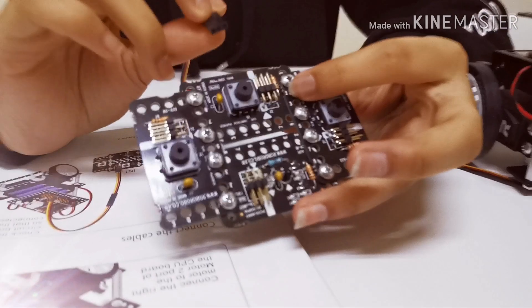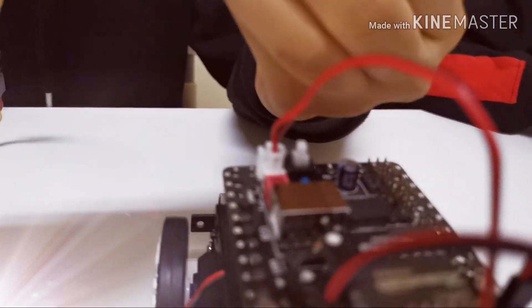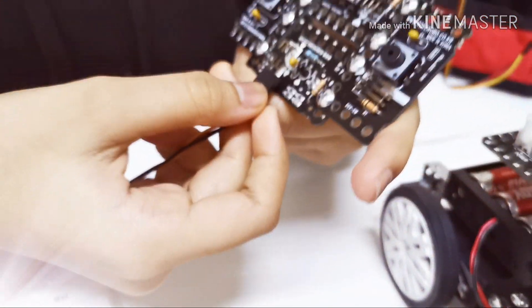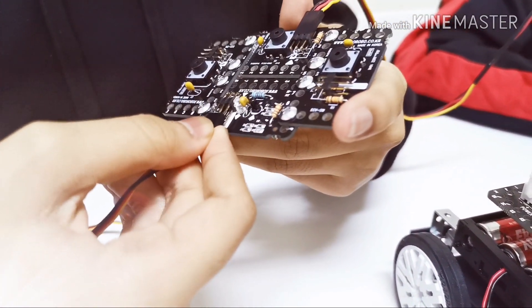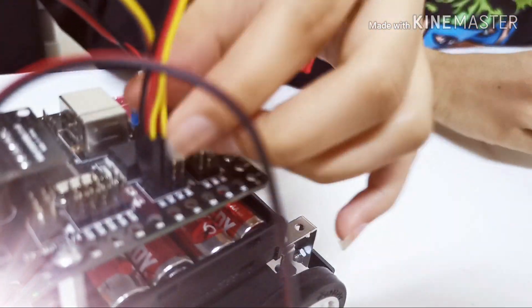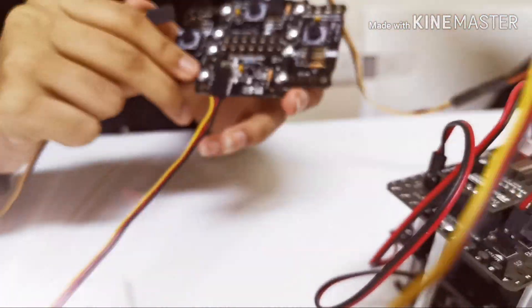So guys, now for the wiring — you are supposed to connect this to the forward part of your remote control, and the other part you are supposed to connect to input one over here. Now let's repeat this step but this time with the down part, that is the move backward one. Connect it properly and give that input two, right beside input one. Now let's take another wire — these wires are connected together.